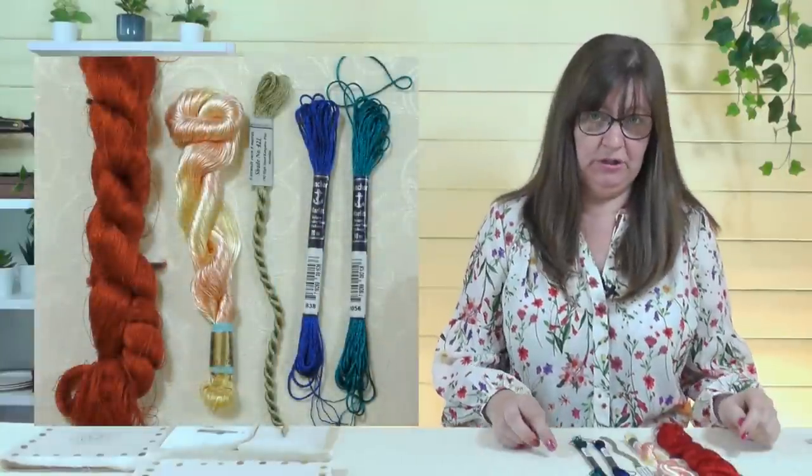Hi everyone, Sarah here from Sarah Humphrey Embroidery with another video. Today we're going to talk all about silk threads. We're also going to give some away, so do keep watching to see how to get your hands on those. We have a bonus video coming for our members and patrons. In previous videos we've looked at embroidery cotton or floss, linen embroidery threads, and cheap embroidery threads. Today we're going to look at some expensive threads — silk threads — and I wanted to start by showing you these, because we've got real silk and imitation silk.